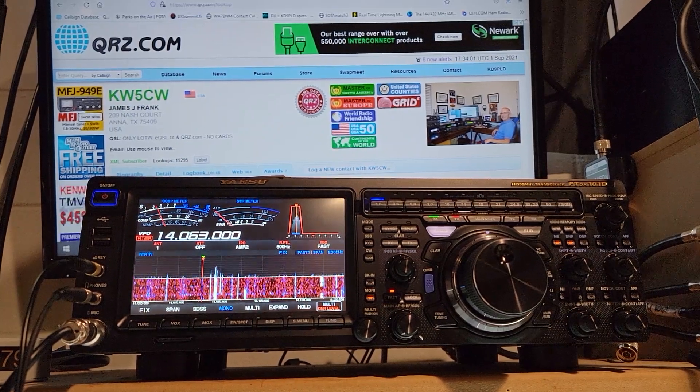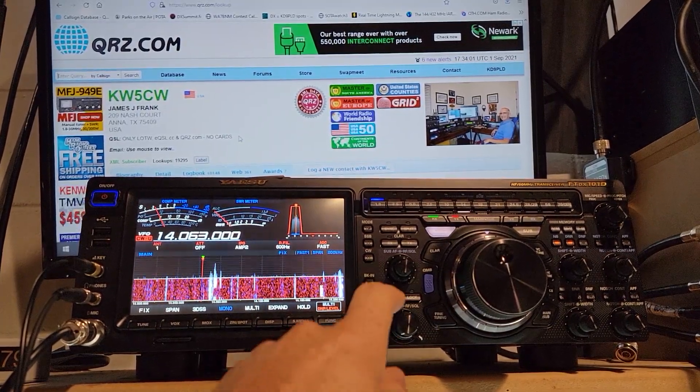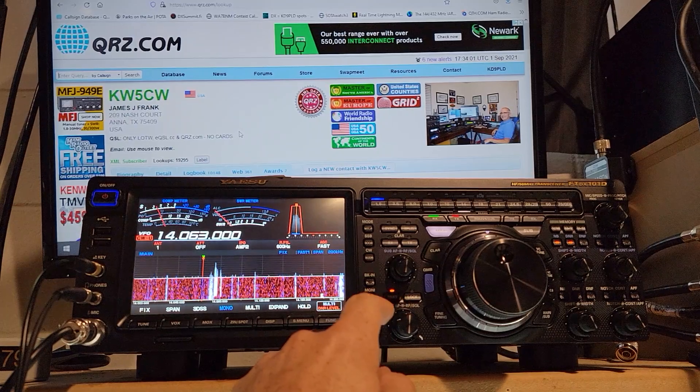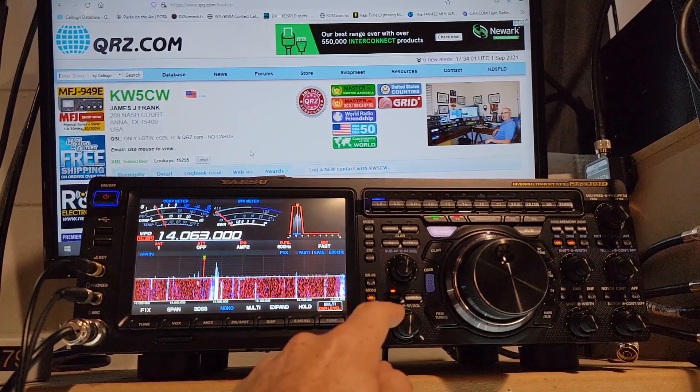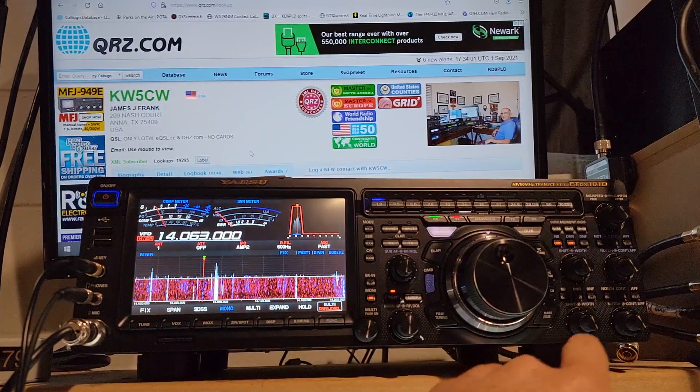Here's a little demonstration on the noise cancelling filtering on the FTDX-101D. KW5CW is here doing a park on 20 meters. I'm on my vertical antenna. It's pretty noisy. We're going to see if we can bring them in.